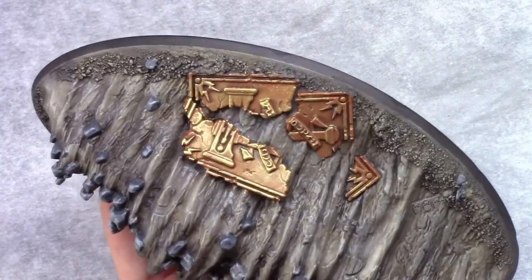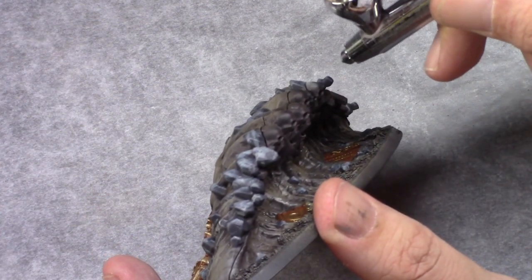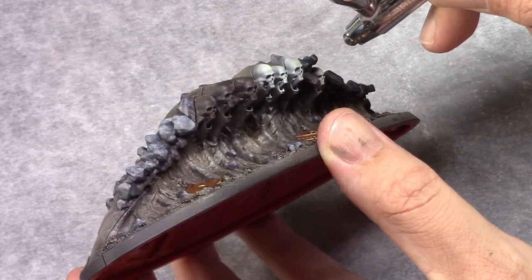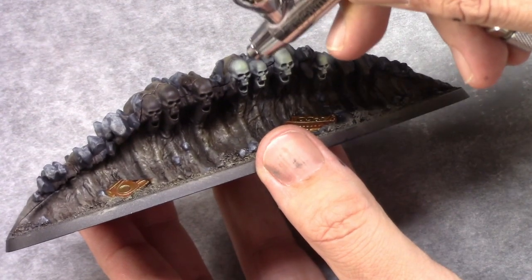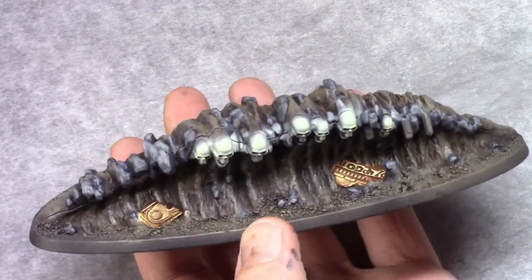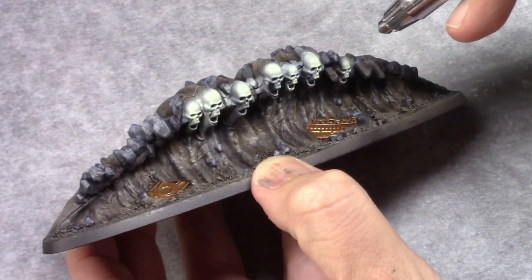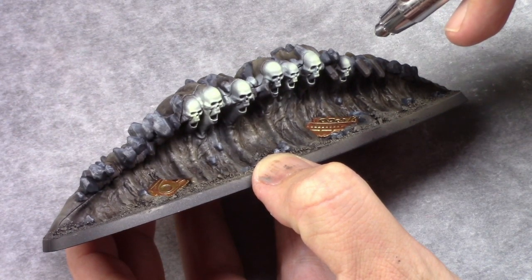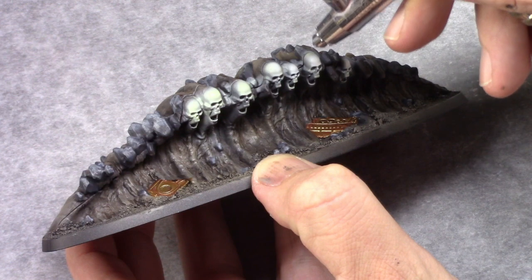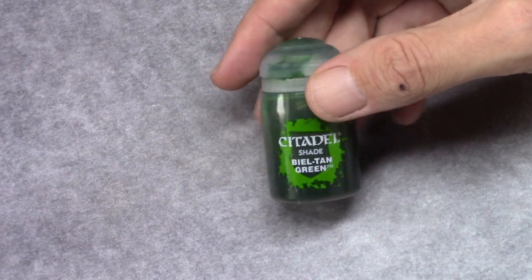Then using duck egg green through the airbrush again I block in the skull parts on the model. This is then followed by a top-down highlight using white at roughly a 45 degree angle, just hitting the front of the skull going down to its upper jaw. For the previous two layers it doesn't really matter if you hit the areas in between a little bit — it will enhance the effect later on.